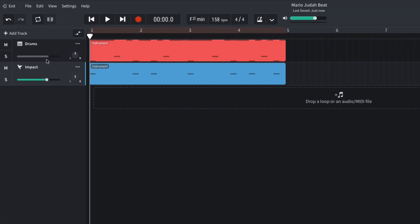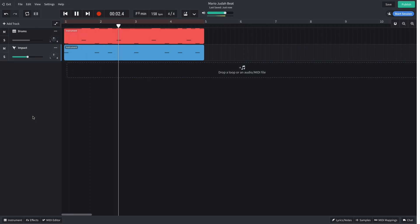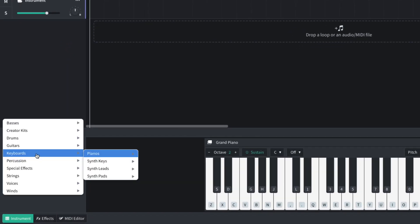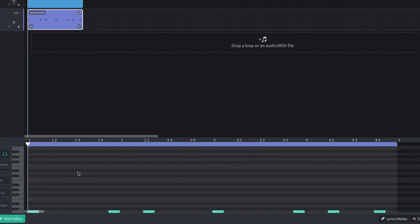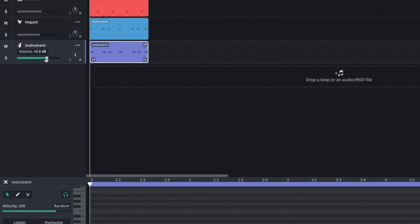I balance the tracks by turning the drum track down to negative 4.5 dB and the impact track down to negative 6 dB. I also want to give the kick a big low-end 808 boom, so I add another virtual instrument track and select Basses, 808s, Cheeky Boom. I duplicate the MIDI over from the glitch track and transpose it to F-sharp 1, which is going to be the root note of the track. I extend the notes slightly by selecting them all and dragging the right-hand edge, then set this track's volume to negative 3 dB.